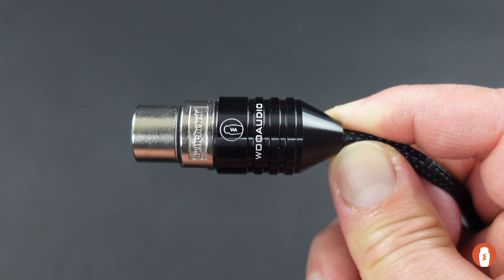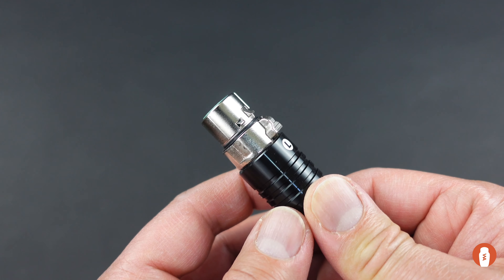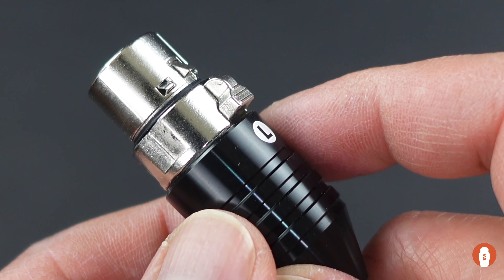There are also grooves in the housing to provide grip when connecting and disconnecting the cable. This is a locking XLR connector. There is also a button to release the lock when disconnecting the cable.